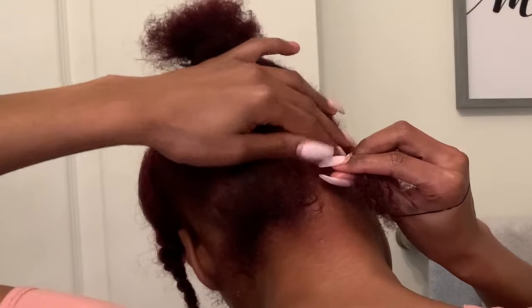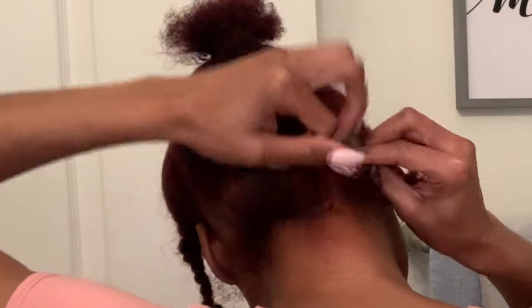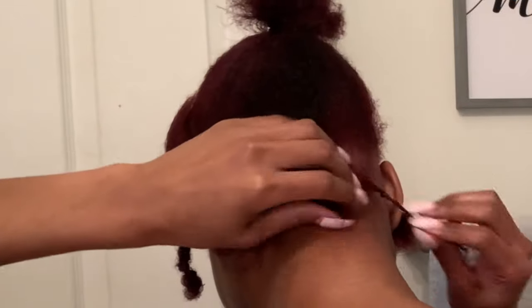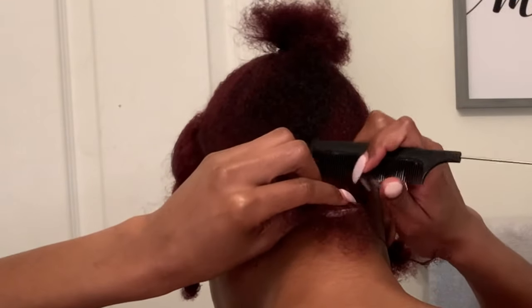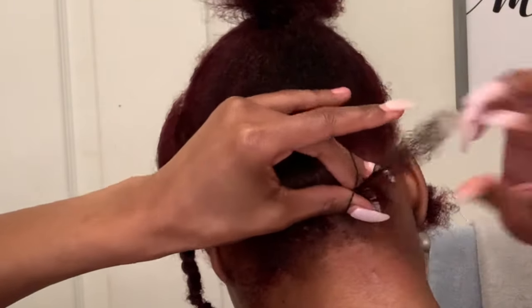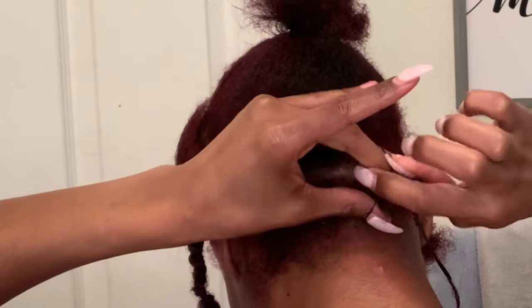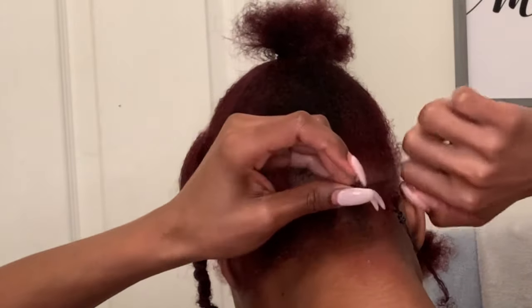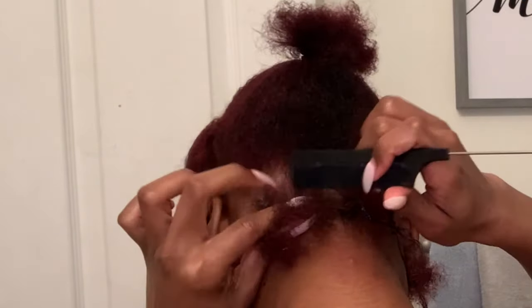Don't be alarmed — I am not doing the rubber band method. I just like to pre-part my hair and put it in rubber bands so that when I go in to braid, I don't have to worry about straight parts. The only thing I have to focus on is braiding my hair. This did take me about an hour, but it's definitely worth it. Again, you don't have to do this step — do what works best for you, but this method works best for me.